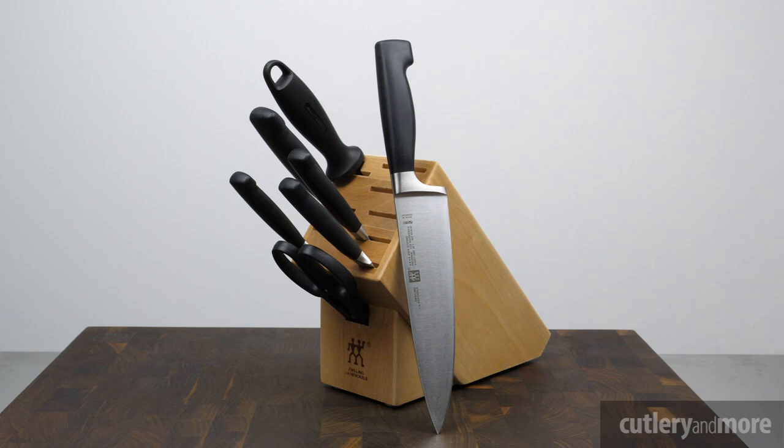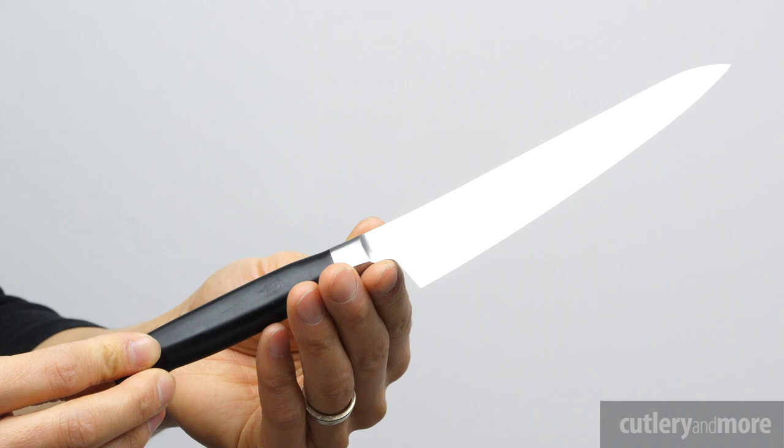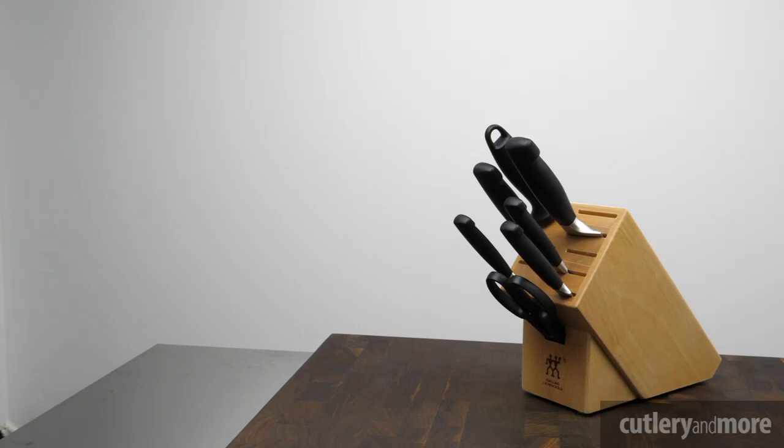First introduced in 1976, the Four Star range today is one of the world's most popular knife series. Four Star knives are designed and developed in close cooperation with renowned professional chefs. The result was a fully forged knife with a unique molded handle.